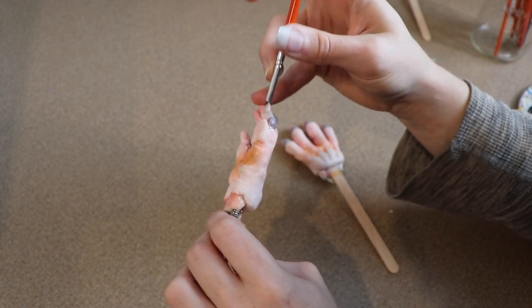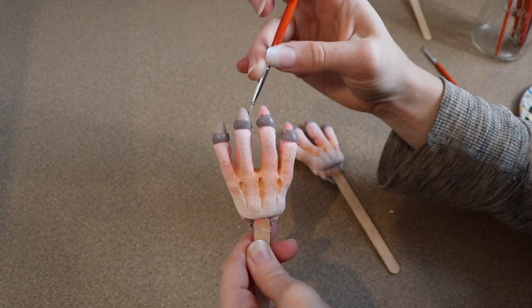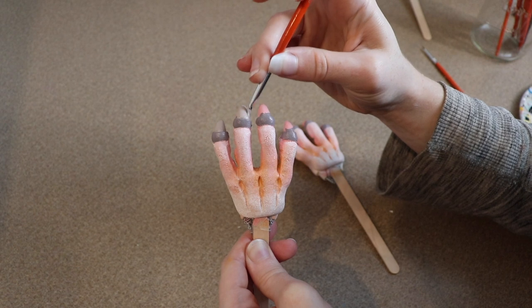That's pretty much all the painting for the face and the feet. I'm going to let everything dry and then apply a thin layer of resin over everything to help protect the paint, so these are going to have to dry overnight. But while that's drying, we can work on the sewing for the body.